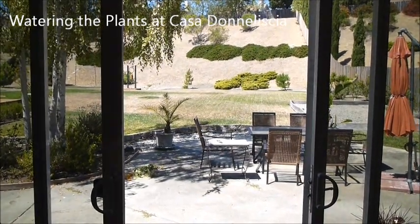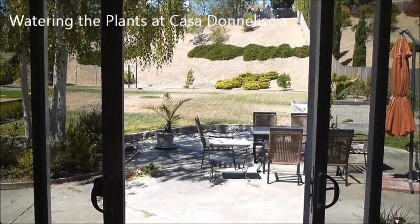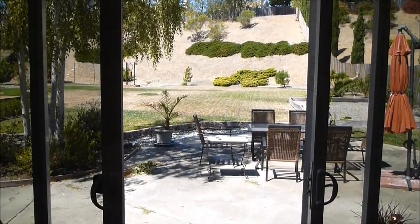Hi Susan. In this instructional video, we will show you how to water our plants front, back, and inside.